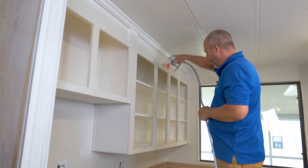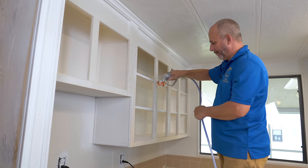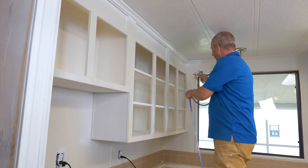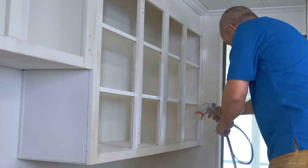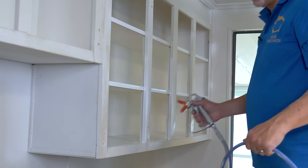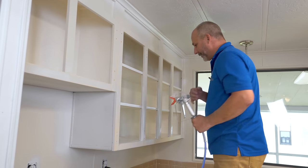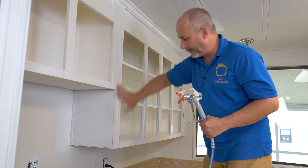We're just going to prime the inside of this cabinet wherever we see the wood — we don't have to do the whole cabinet. We just want to hit all that exposed wood, give it something to soak up so we can get another finish coat. I don't have to prime the rest of the wood that already has a paint coat on it — we're going to consider that primed already. If the sanding disc isn't taking it off, it's perfectly good to paint on.